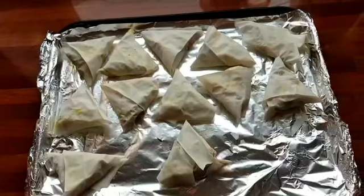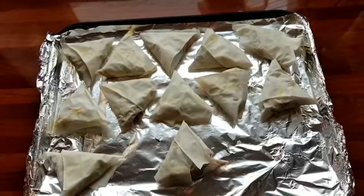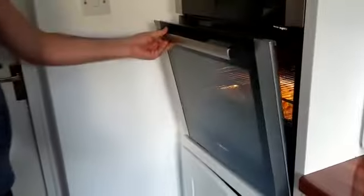Put it on the tray, get ready for the next one. And that's how it should look at the end — very nice, very lovely. And then we get ready to bung it in the oven at 180 degrees for 20 minutes.